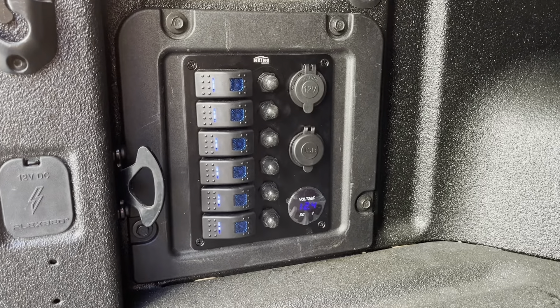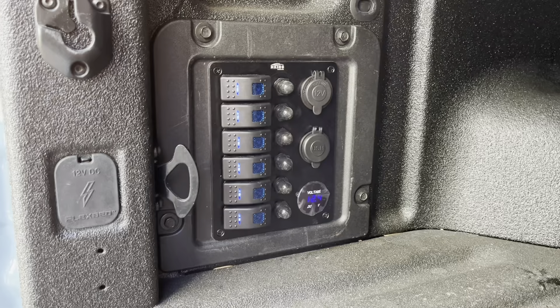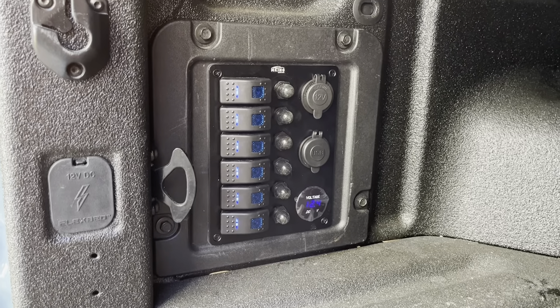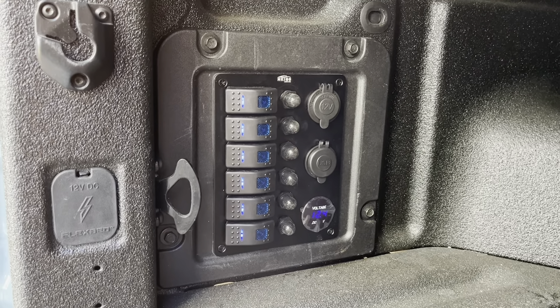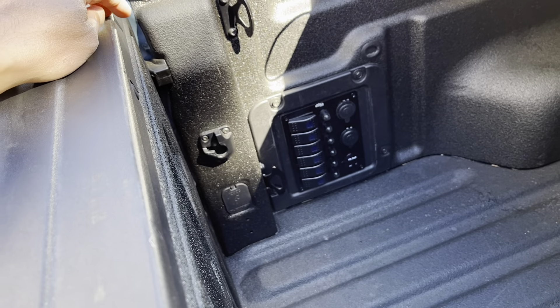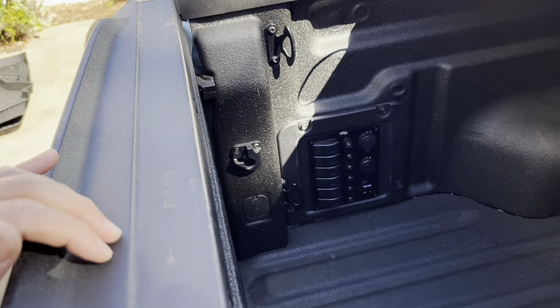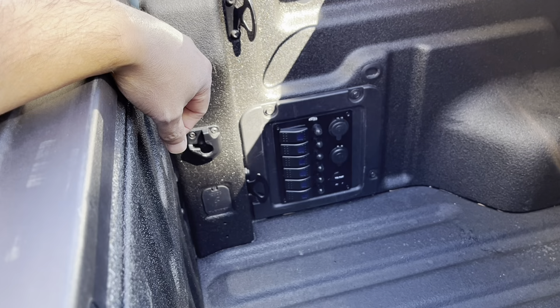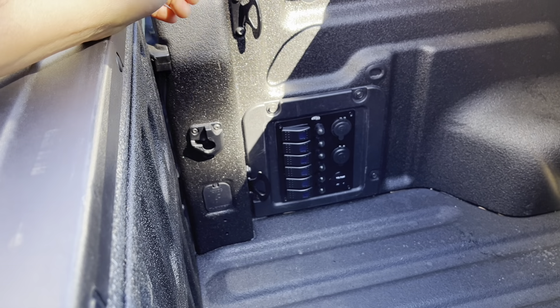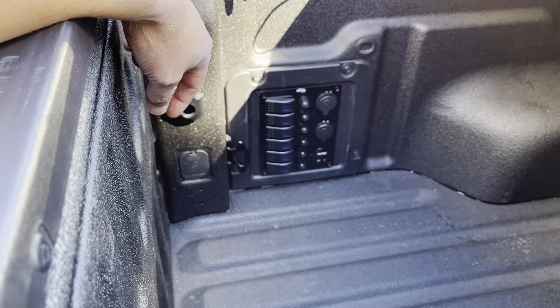It's been about 15 minutes and these ports are still on even though my keys are out. I read that it's on a timer, so I'm going to reset it and time how long it takes to turn off. It's been just over an hour and it shut off — though I also closed my truck bed, so I'm not sure if that hastened things. Just over an hour to shut off is okay — LED power doesn't draw that much.